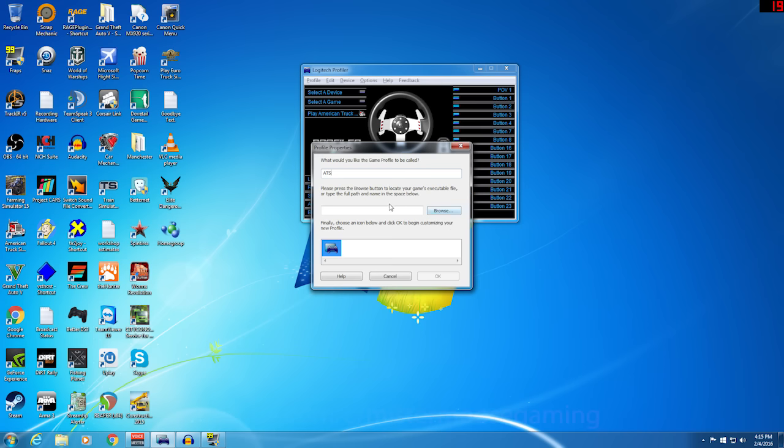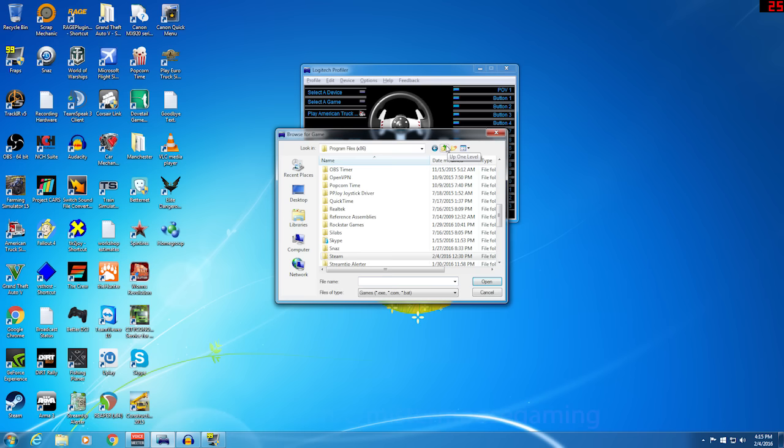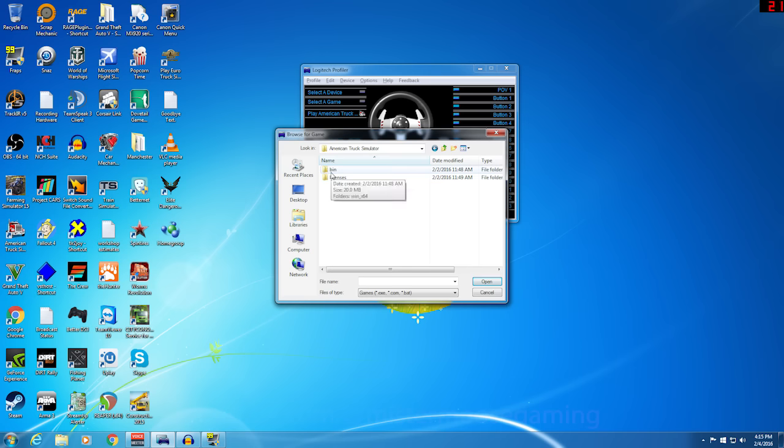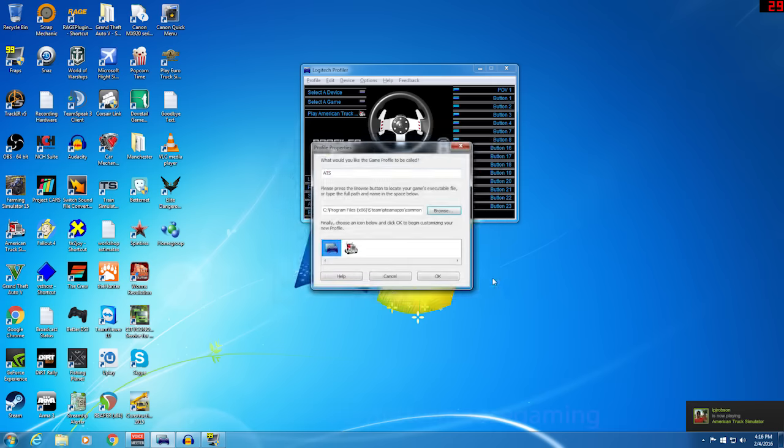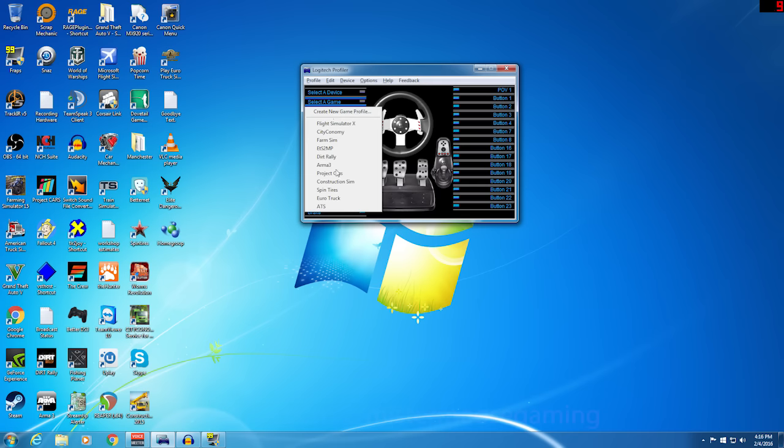I'm just going to call this one ATS. Then I'll browse my computer for the location of ATS. That is going to be located under Program Files x86. You'll scroll down to Steam, then Steam Apps, Common, American Truck Simulator, and go to Bin. Under Bin, you'll have Win X64, and there's American Trucks. You'll say Open. That'll load it in so you can launch the game straight from there, and you can select the icon for American Truck Simulator.